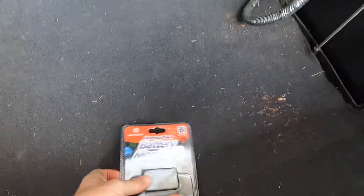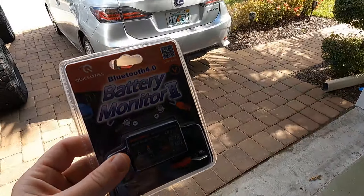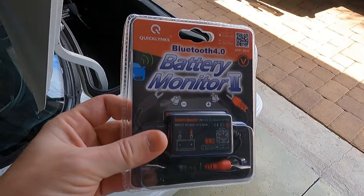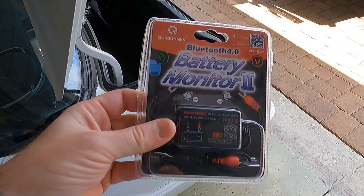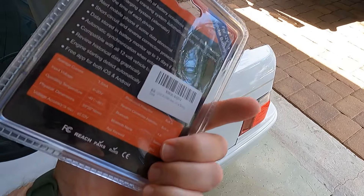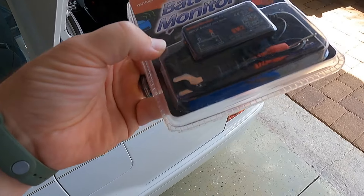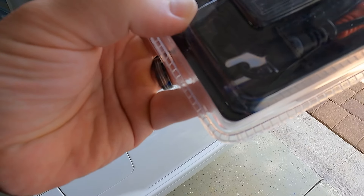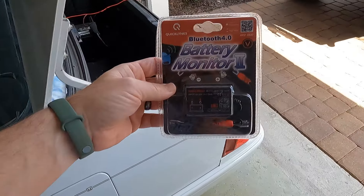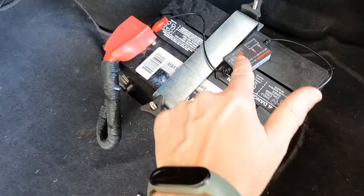The second thing we're going to talk about is this guy — the Battery Monitor 2. Got this for Christmas. It monitors your battery; there's an app you download, hook it up to your phone, and it gives you all sorts of information. Let me open this clamshell and get it installed. It looks pretty simple — one wire going to the negative part of the battery, one wire going to the positive.